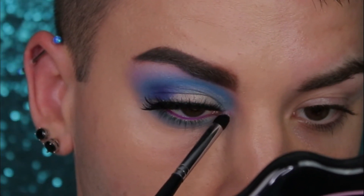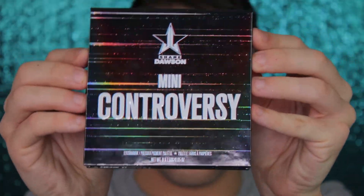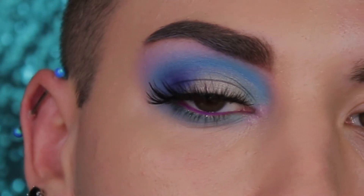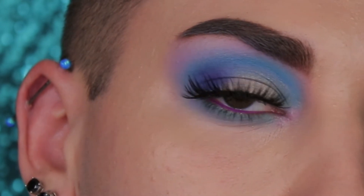Now dip into Controversy again and put it in your inner corner with a little pencil brush just to give it that little pop. And that is your tutorial on how to fake a cut crease using the Jeffree Star Cosmetics Mini Controversy Palette. Thank you guys so much for watching today's video, I hope you like it, and I will see you in the next one. Don't forget to subscribe!